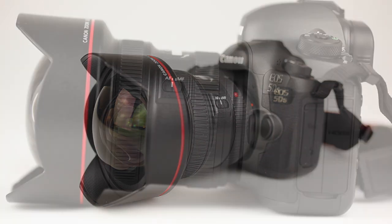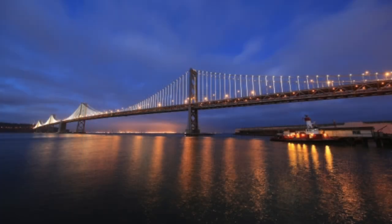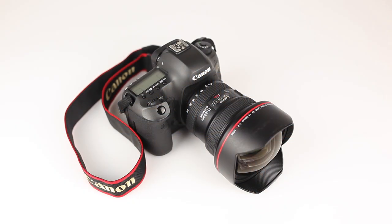The EF11-24 features a never-before-seen patented lens design that helps to combat distortion and chromatic aberrations — also known as purple fringing and colour blurring — which can occur around the edges of subjects.